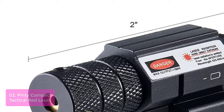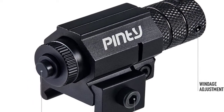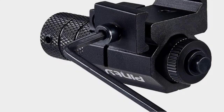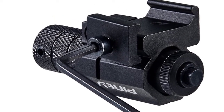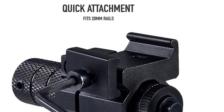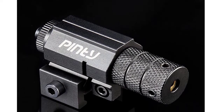It's adjustable for windage and elevation, and you can attach it to your shotgun or other gun using Picatinny rails. This red laser sight is the perfect addition to your M&P pistol or any other tactical accessory. Our compact size is designed for easy mounting, with the ability to mount a scope or flashlight atop. The 1913 Rail Riser easily mounts onto your various Picatinny rail equipment, from shotguns to handguns and everything in between.